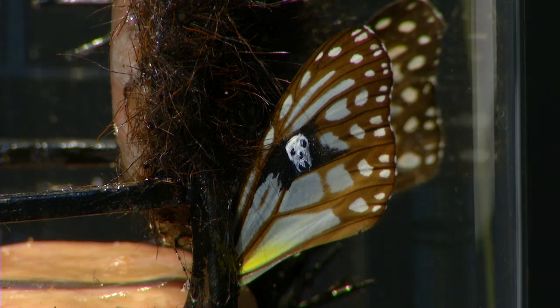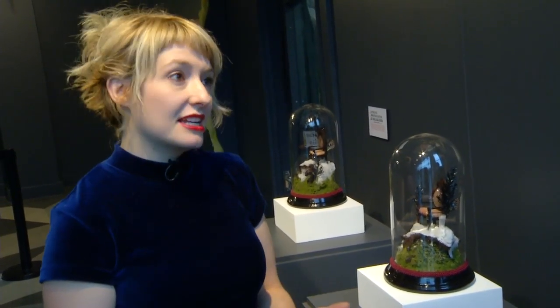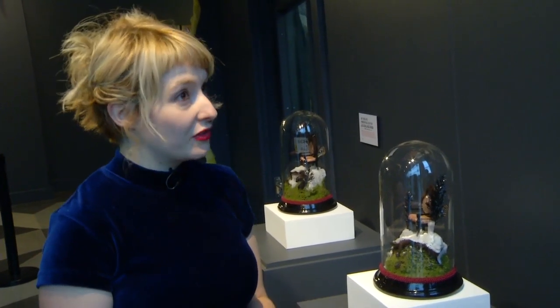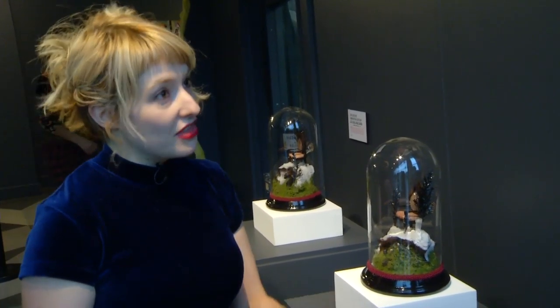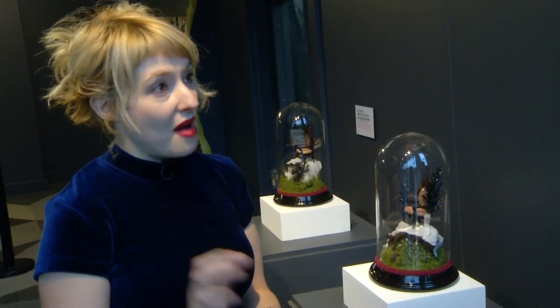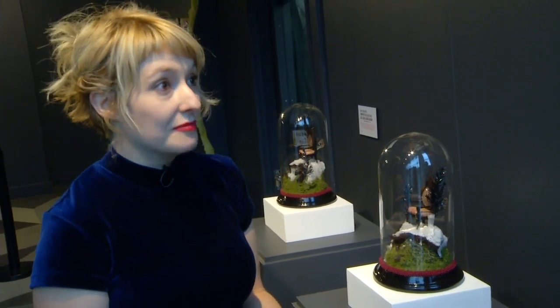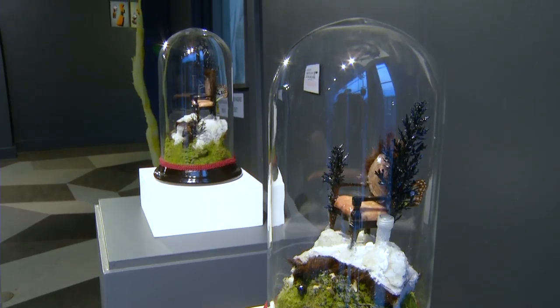The work really looks at the way in which contemporary biotechnologies change our understanding of life and death, particularly because the two calves had been dead for about two days. Even though their bodies had been dead for that amount of time, I was still able to isolate living and viable cells from those dead bodies, and these cells can potentially live forever in the right laboratory conditions.